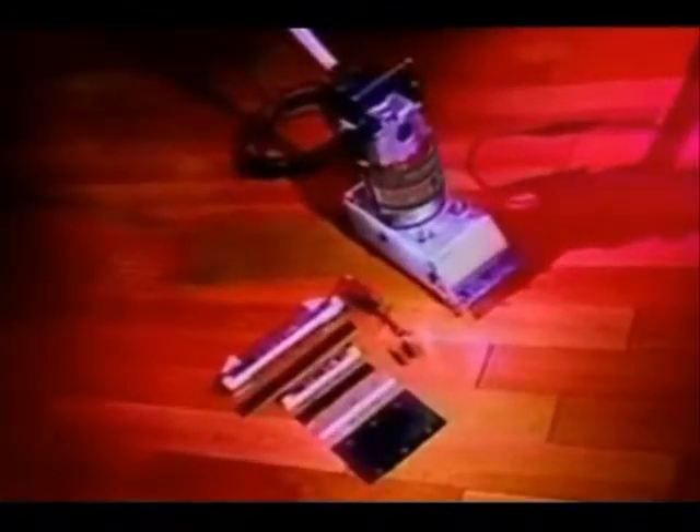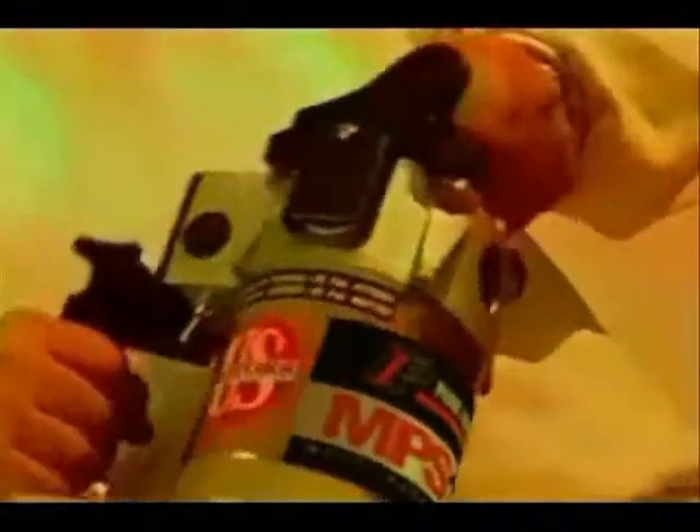The Pearl MPS100 Multi-Purpose Scraper was developed for some of the most challenging problems of subfloor preparation. The MPS100 is a revolutionary state-of-the-art stripping machine because of its intelligent design, its size, and its ruggedness. It's proven to be the most efficient machine of its kind.